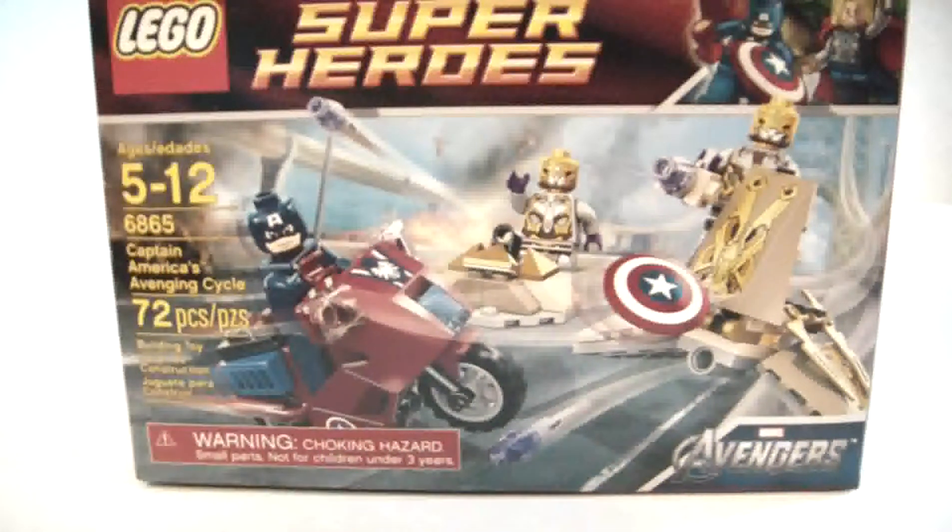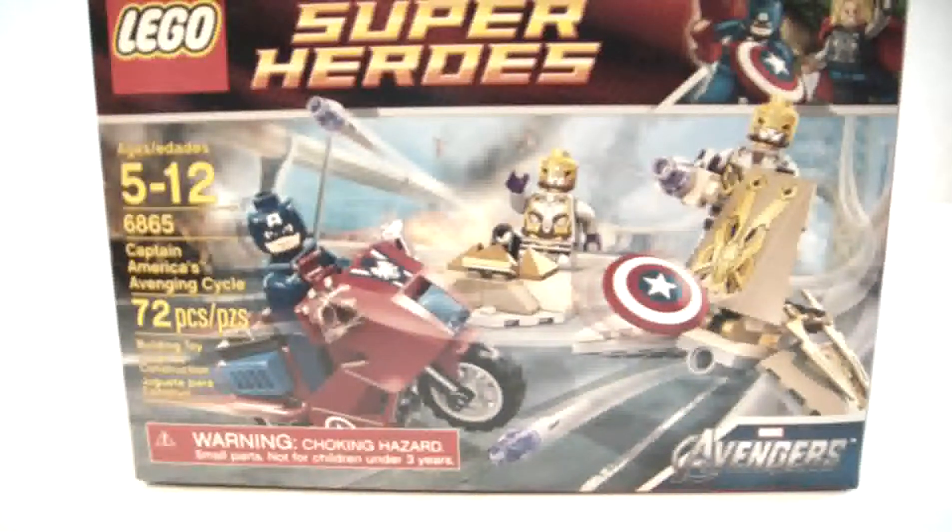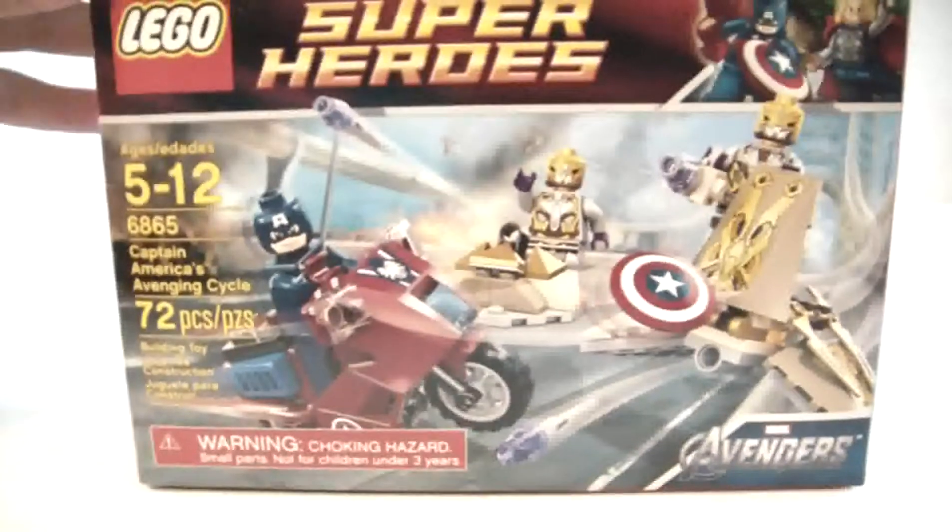I have another LEGO set review here. This one is from the Marvel Superheroes line — it's Captain America's Avenging Cycle. 72 pieces, ages 5 to 12, set number 6865, and it retails for about 12 to 13 dollars. There's the front, a picture of the figure, and the size.